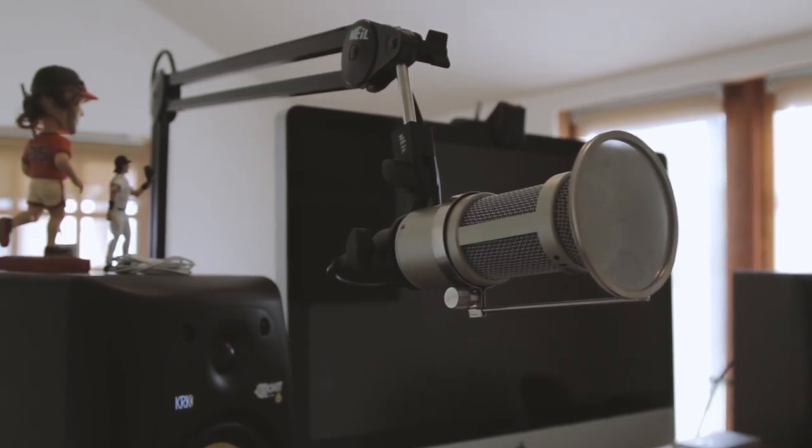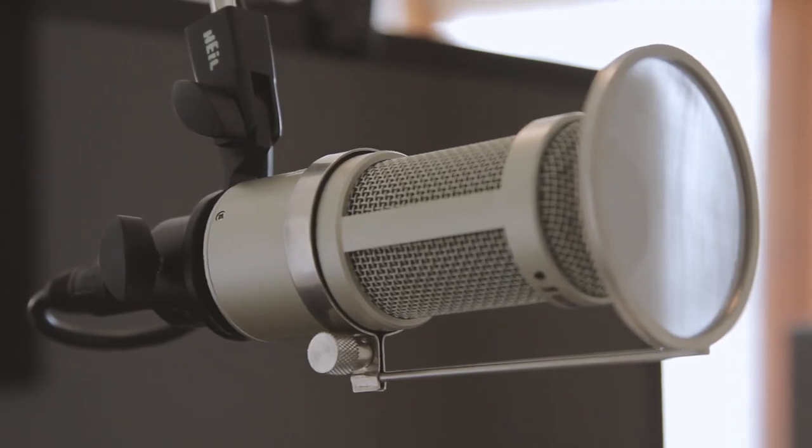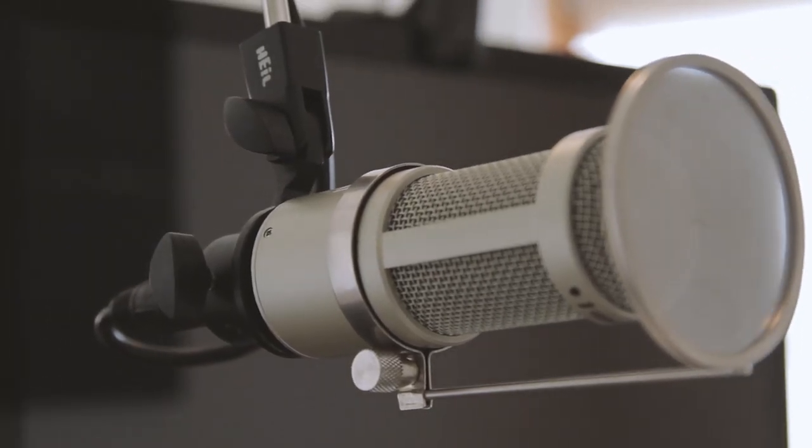Getting really close to the dynamic mic lets me take out a lot of that reverb. This lav mic, since it's an omnidirectional condenser, can be much more open and susceptible to the heavy reverb in this room.